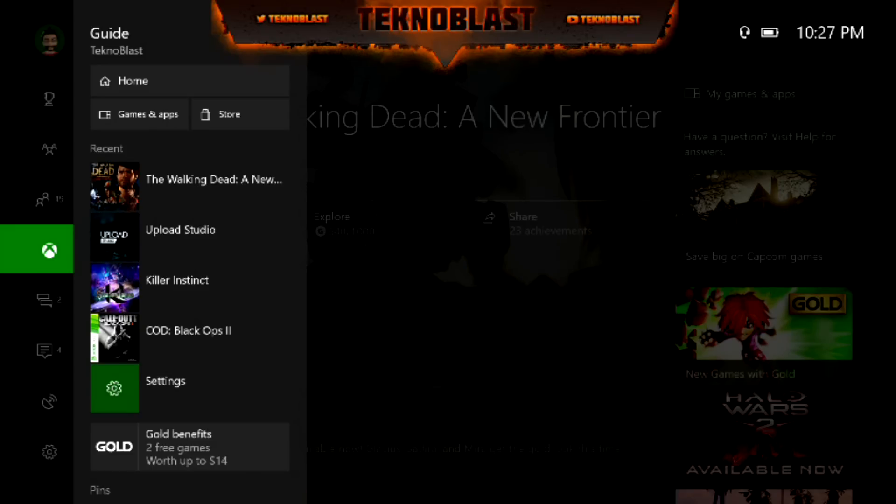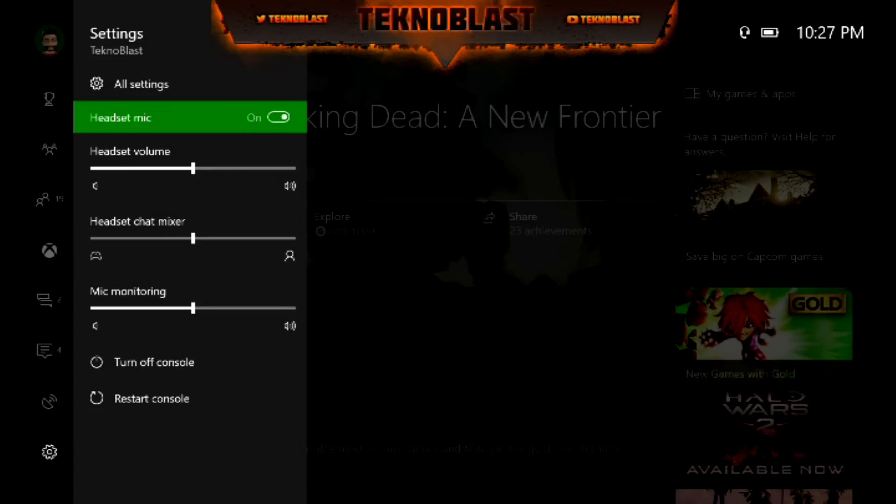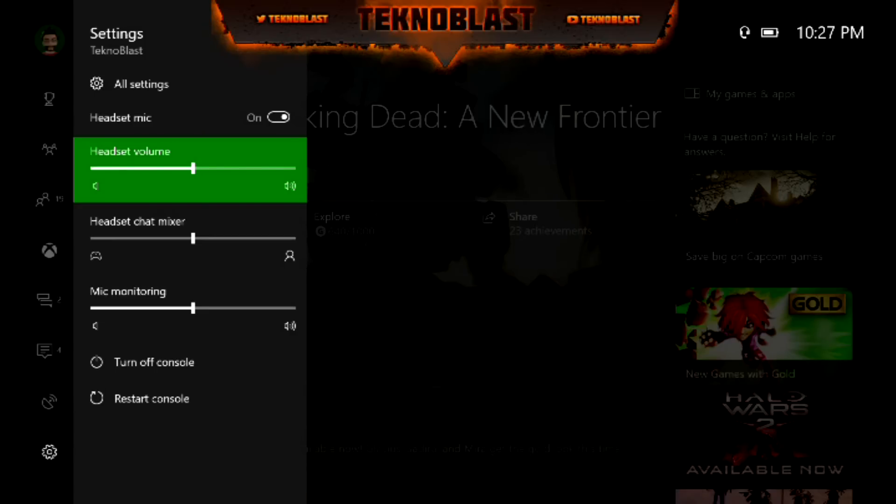The way you do it is you hit the Xbox guide button and you get this menu. All you have to do is go all the way to the bottom to the gear icon where it says Settings, and there you go. Just adjust this to the way you want it, depending on how loud or how quiet you want it.